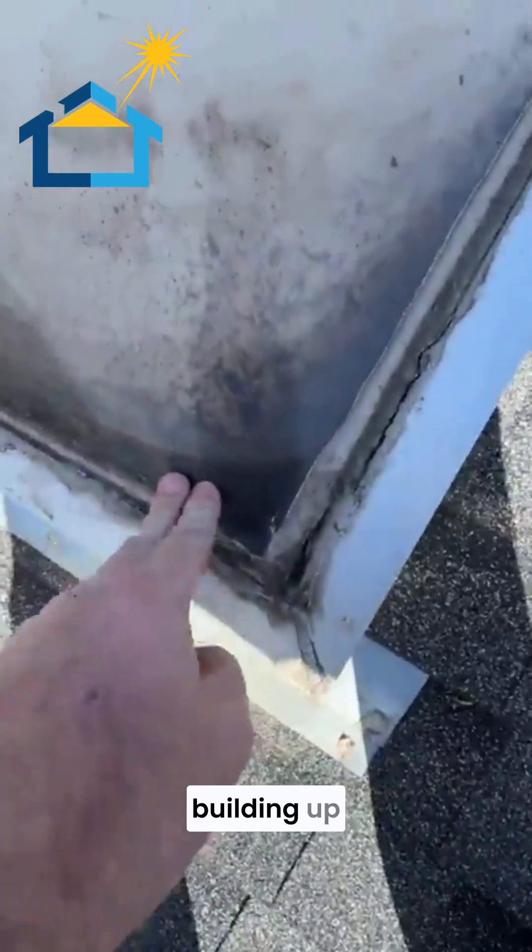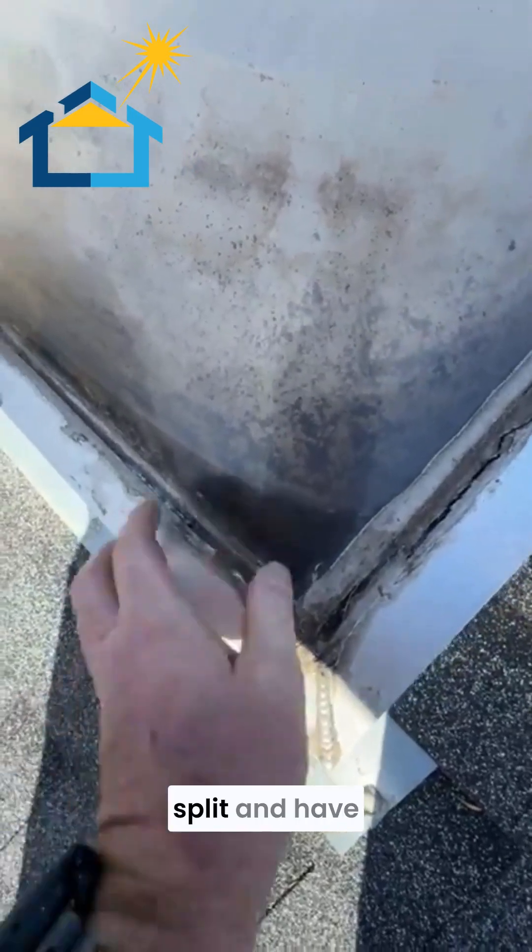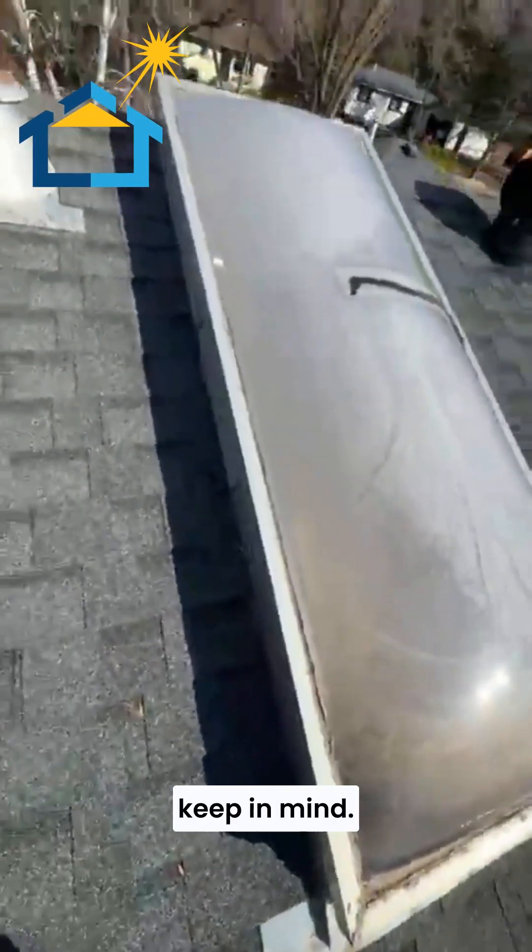The next thing you want to look at is if your skylight is starting to get water building up in there — like this one is ready to go. Once this starts freezing, that water is all going to freeze and split, causing all sorts of issues in there.